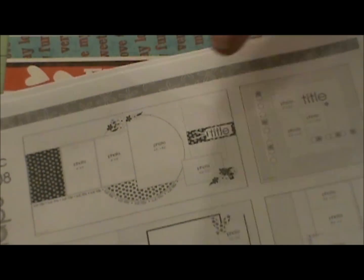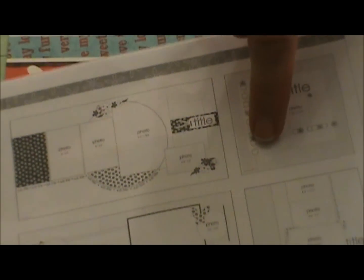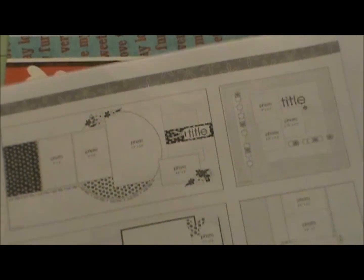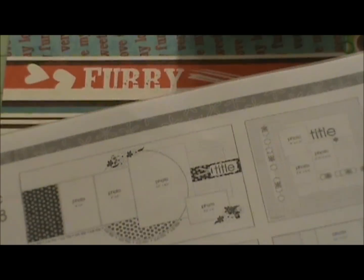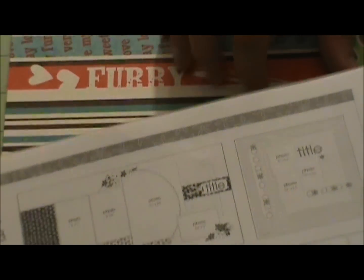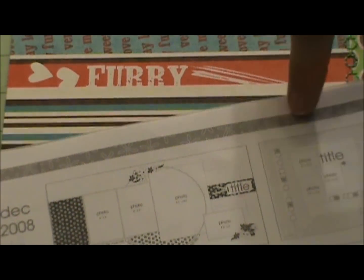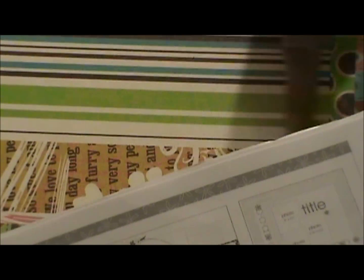You're going to see my borders on my page. I actually use paper for the strips here and here. I tried using that other paper for the center, but I didn't do a center.